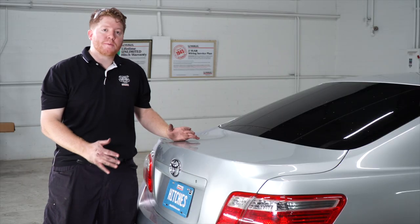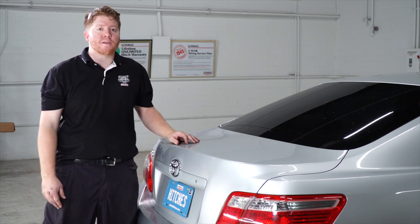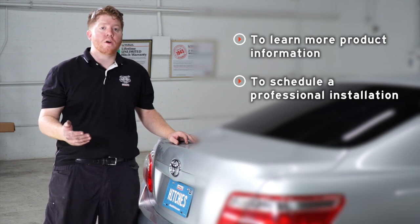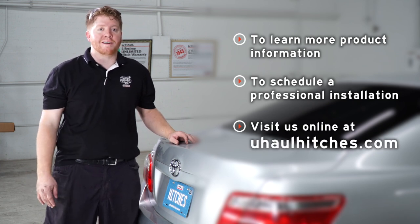That wraps up our install. Thank you for watching our video. If you have any questions or need more information, you can visit your closest U-Haul Hitch Center or visit us at uhaulhitches.com.